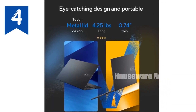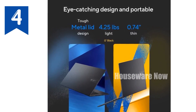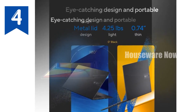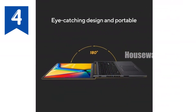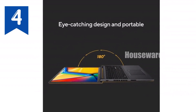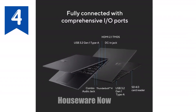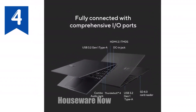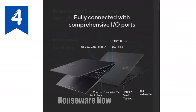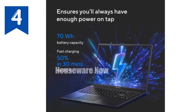In conclusion, the Asus VivoBook 16X OLED is a well-rounded laptop that caters to both creatives and gamers. With its powerful performance, stunning display, and thoughtful design, it's a device that's ready to meet the demands of today's digital world. Whether you're looking to unleash your creativity or dominate the gaming arena, the VivoBook 16X is up for the challenge.